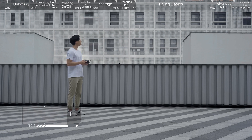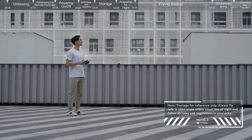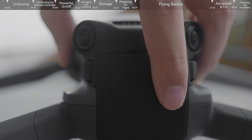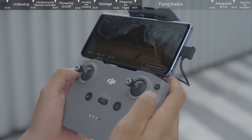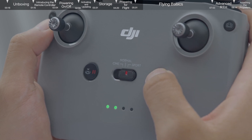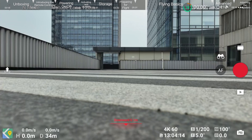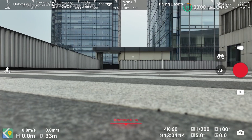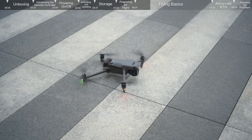Flying basics: before flying, choose an open, obstacle-free area and place the aircraft on level ground with the rear facing you. Power on the aircraft, check the battery level of the remote controller, power on, and set the RC mode to normal. Check the flight interface in the app and confirm that there are no abnormal reminders and that the GPS signal is good. Tap the takeoff icon on the left and press and hold the prompt icon to enable auto takeoff.